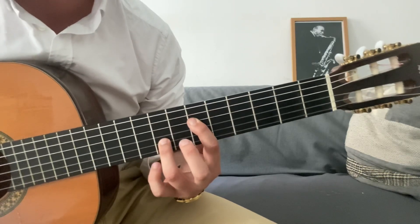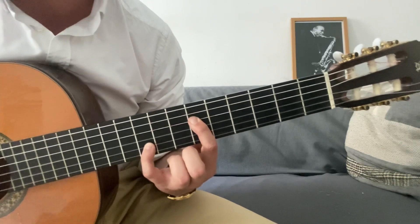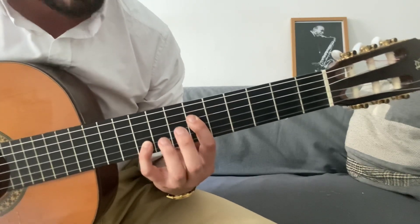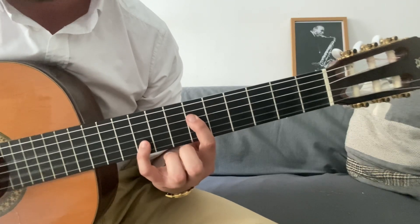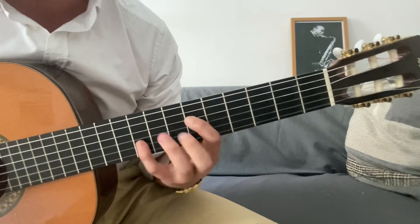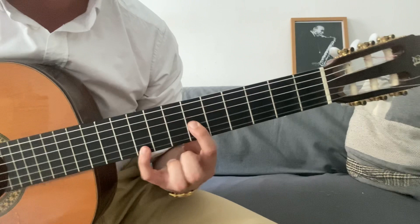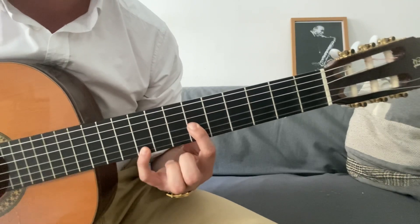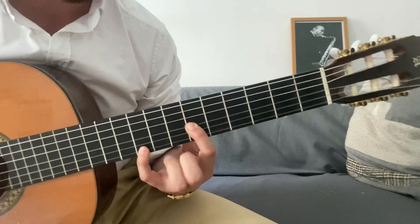Esto sería una distancia de séptima mayor, sino que es una distancia de octava. Todos los guitarristas conocemos el mítico salto entre la cuerda tres y la dos, que nos putea siempre. Bueno, pues aquí no iba a ser menos. Esta es la forma cuando tiene la raíz en la cuarta cuerda. Y la misma forma es cuando tiene la raíz en la tercera cuerda. Entonces esto es lo primero que tienes que tener claro: las formas de las octavas.